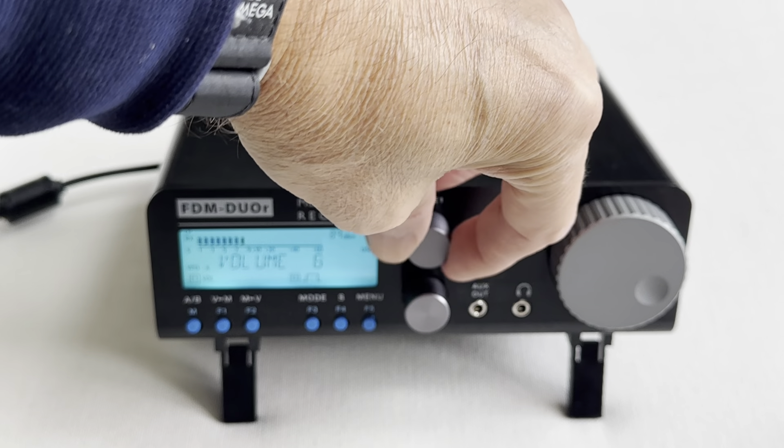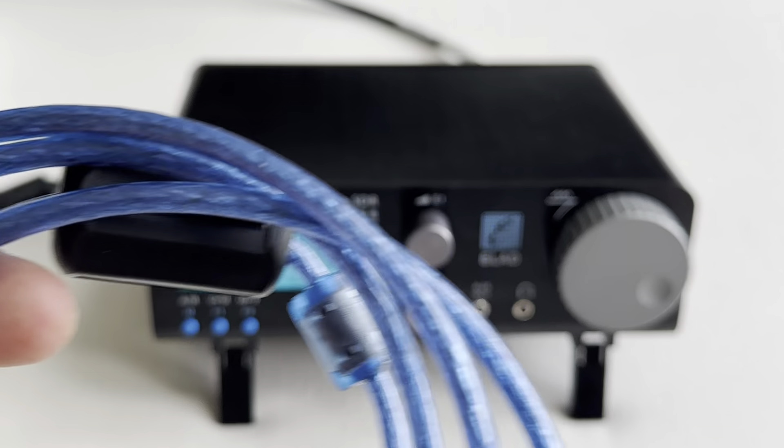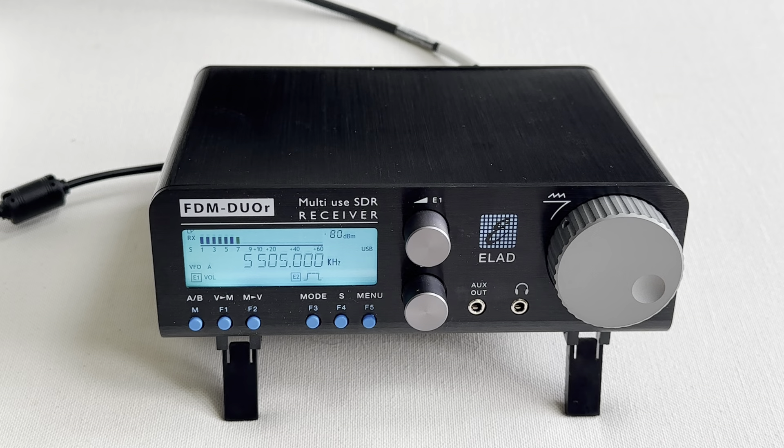I'm not going to go through how it operates — I've done all that before with my original unit and it's all on the web. I just thought it'd be interesting to show you guys what you actually get in the box. I'm very happy to have this radio back. It will spend 99% of its time being used on one of my laptops with the FDM SW2 software. Even though the ICOM IC-8600 is a great rig, I couldn't live without my Elad FDM Duo. The R version works for me because the number of times I used my original Duo in transmit you could probably count on the fingers of one hand.